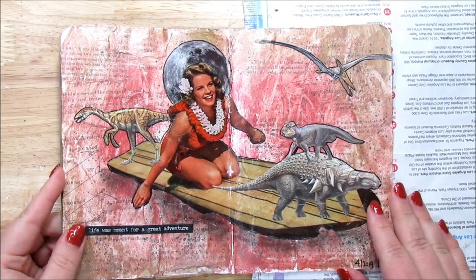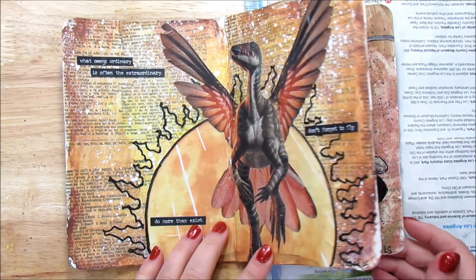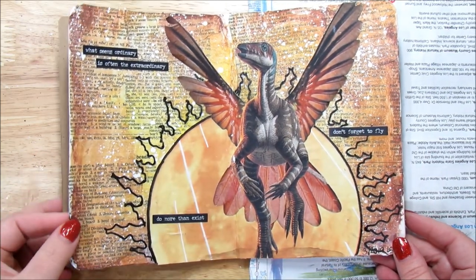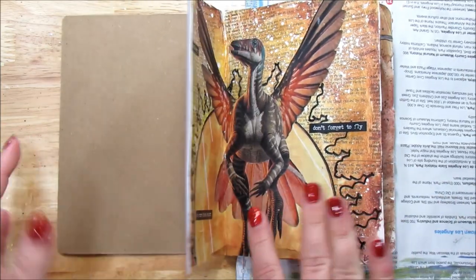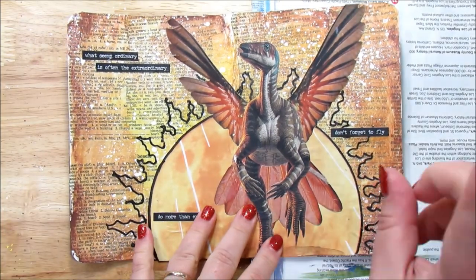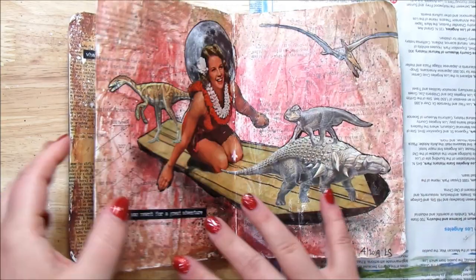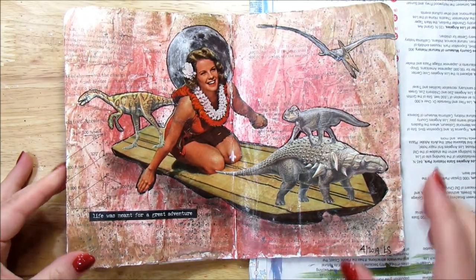Hi and welcome to Take Time to Create. My name is Linda and this is where we take time out of our everyday lives to create new and wonderful things. Today we're working in our Brooklyn sketchbook for the Brooklyn Art Library. I have two pages I've already done — Dinosaur with the Wings, and my surfing dinosaurs. I'll leave the iCards up in the corner so you can see how I made those.